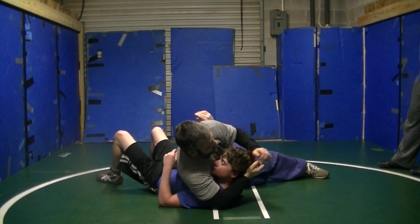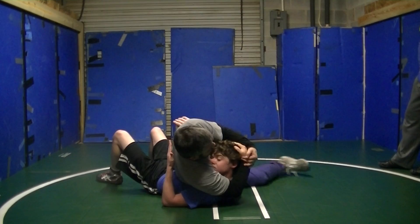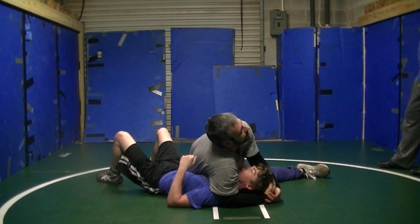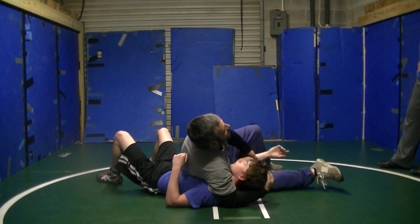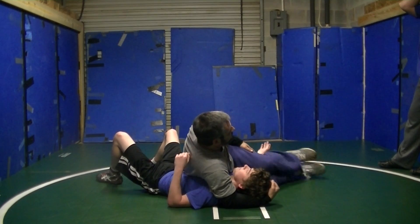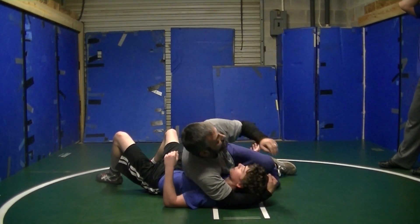I don't do these grips. I like to get down on it, I'm turning that chin, and then I'm pulling it in. So if I've got this arm, I'm not going to crank — I'm just going to scissor.